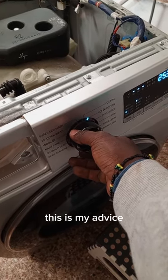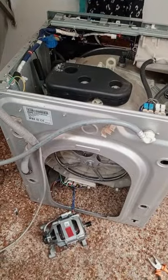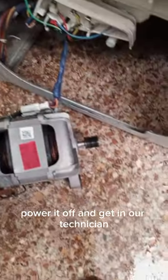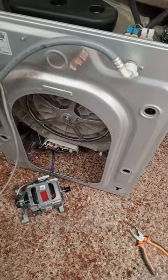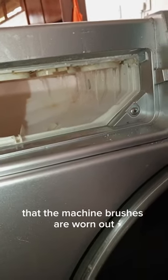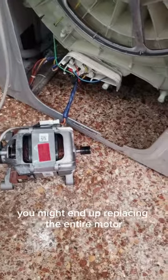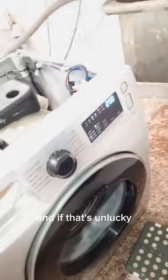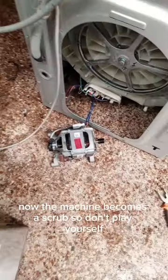My advice: the moment you see soot on your washing machine, immediately power it off and get a technician, because that soot is a clear indicator that the machine brushes are worn out and will lead to sparks. If you don't do that, you might end up replacing the entire motor, which is a common issue. And if you're unlucky, the motor will short the motherboard and the machine becomes scrap. Don't play yourself.